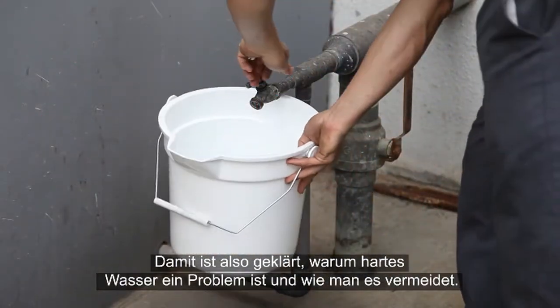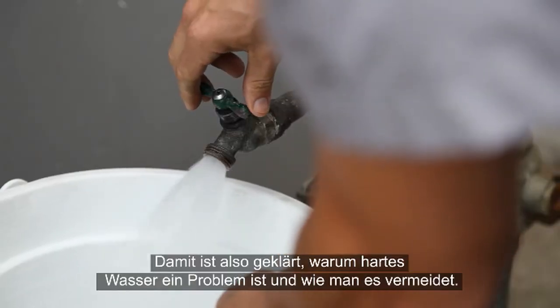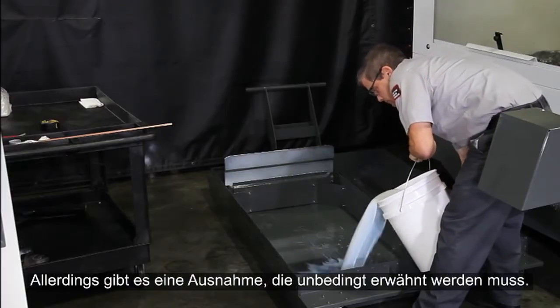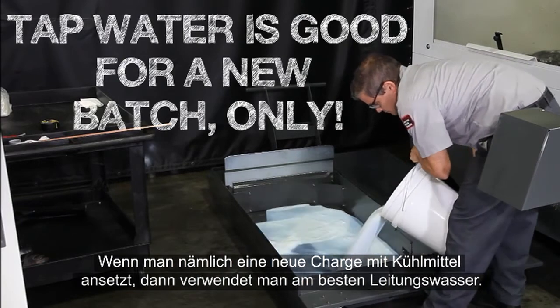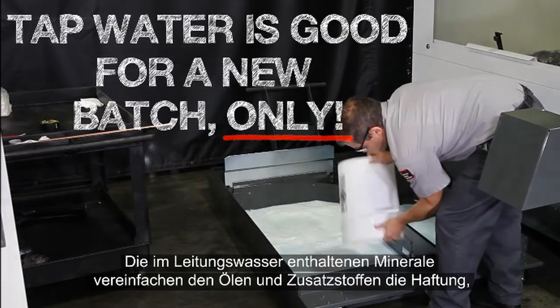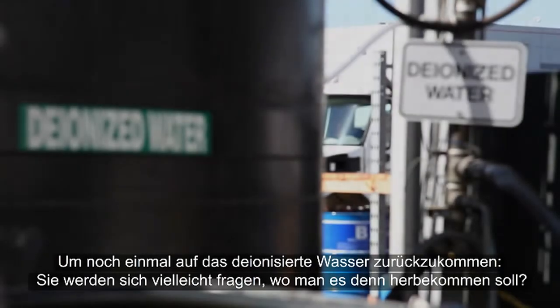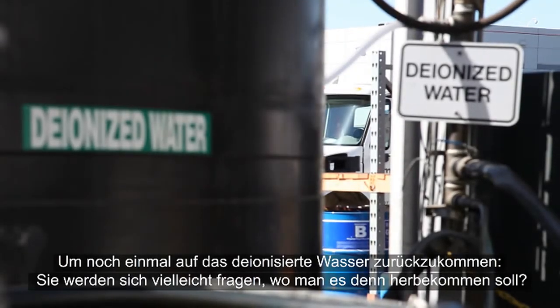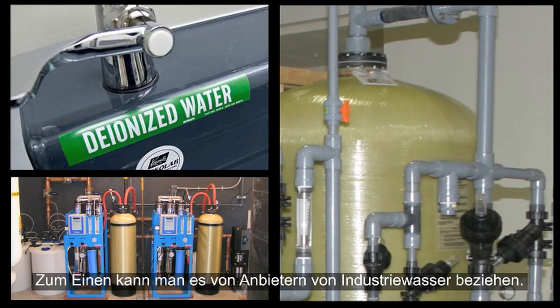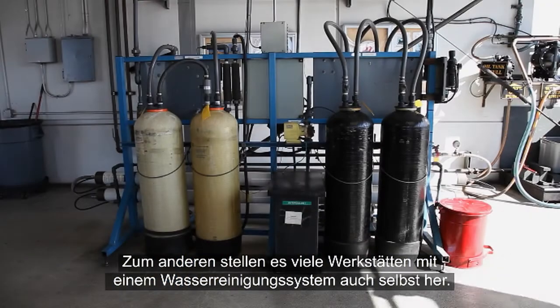This is why we recommend using deionized water instead of tap water. However, there is one exception: it's actually best to use tap water when you're making a new batch of coolant. The minerals in the water provide surfaces for the oils and additives to adhere to initially, yielding the best possible mixture. You can buy DI water from industrial water supply companies, or do what a lot of shops do and generate it yourself using a water purification system.